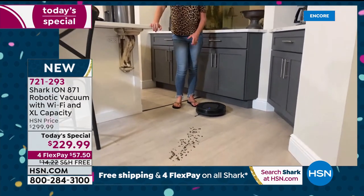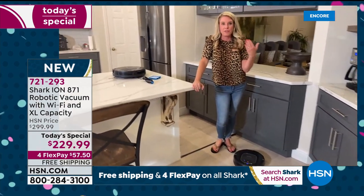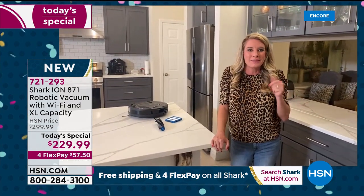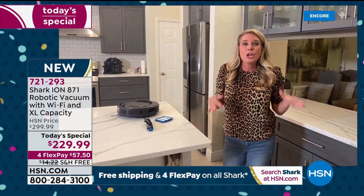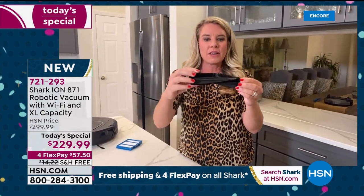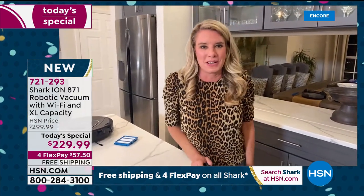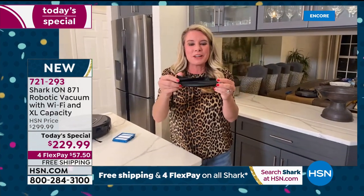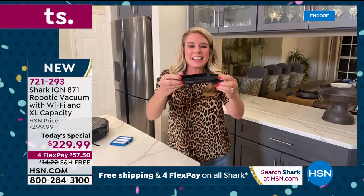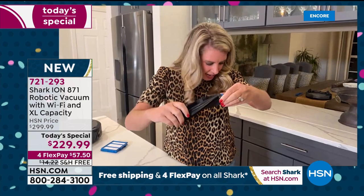No matter what room you're in, this is going to get the job done. If you have the app, if you have Alexa, you could say 'Alexa, clean my house' and it'll launch. Let's talk about the brush roll — it gives you direct contact with the floor. My Alexa just went off on its own, but that brush roll is getting all different size particles from the floor.